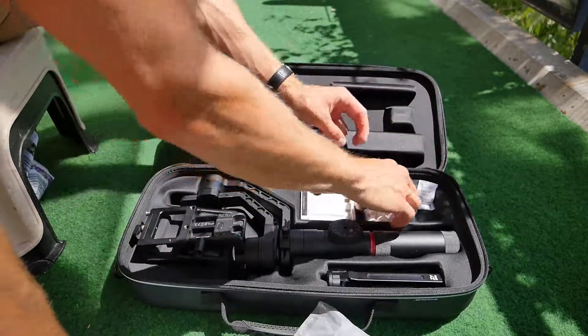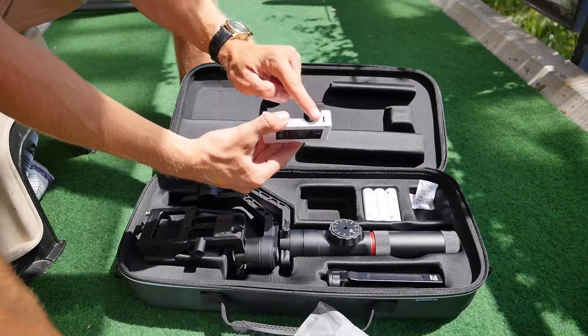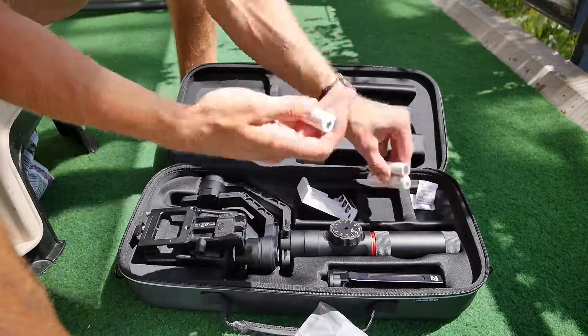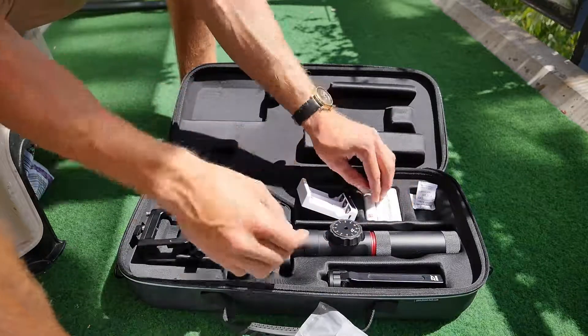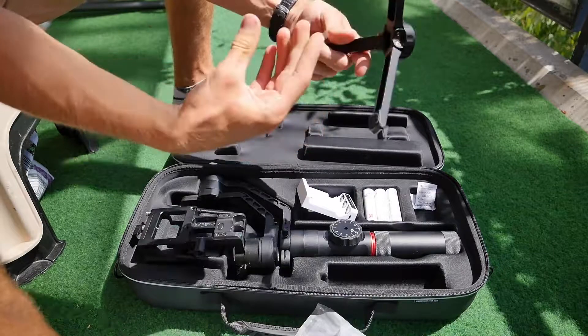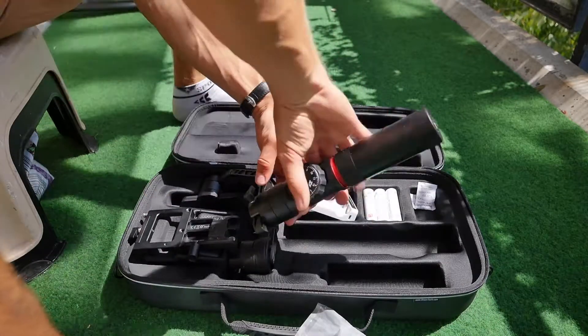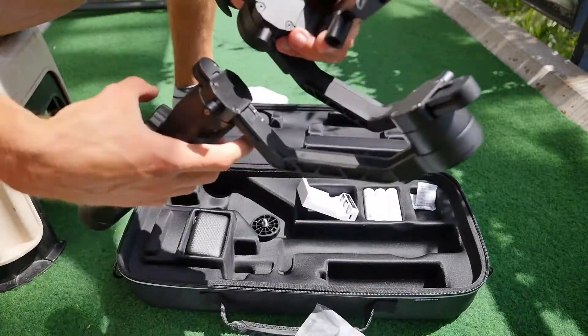Dann haben wir hier die Basisplatte, wo wir unsere Kamera drauf fixieren können. Dann hier das Ladegerät, das mit einem Mini-USB ausgestattet ist, was sehr praktisch ist, da man unterwegs laden kann. Dazu die drei Batterien die wir in das Gimbal reinstecken. Dann haben wir noch einen kleinen Tripod dabei, der ist ganz hilfreich – den können wir unten an den Gimbal dranhängen. Und dann das Gimbal an sich.